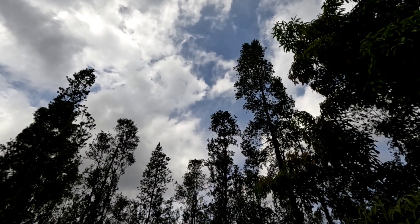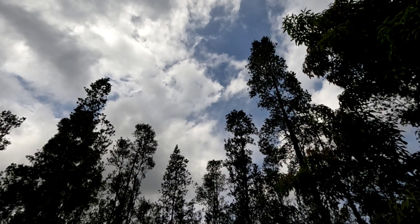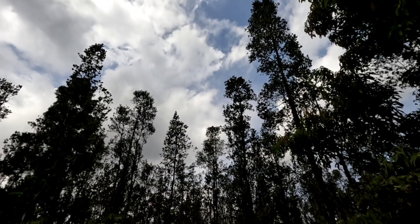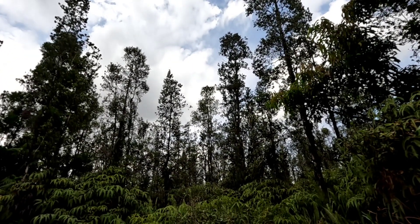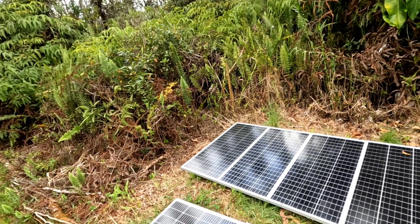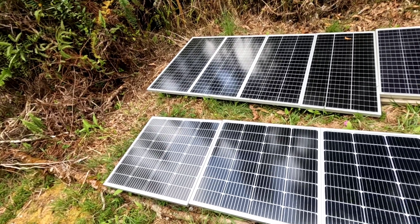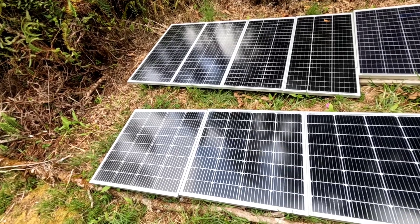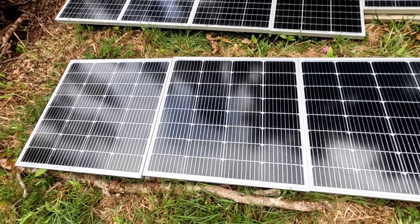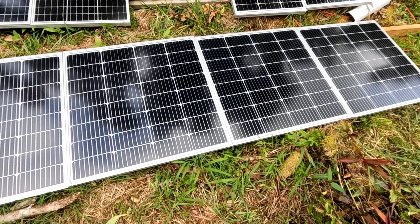Good morning everybody and welcome back to the channel. We've got a mixed bag of solar happening this morning — lots of clouds, very little sunshine — still charging the new system though. What we've got out here charging that system are these new panels: nine bus bar per cell 100-watt monocrystalline solar panels from New Power. I've got 500 watts of those tied in series and they are charging.